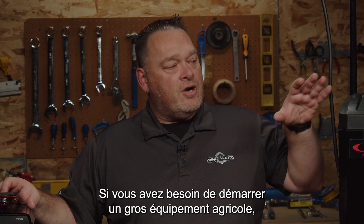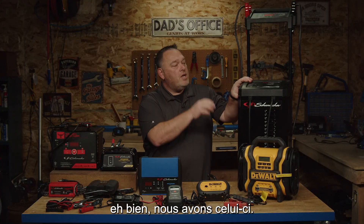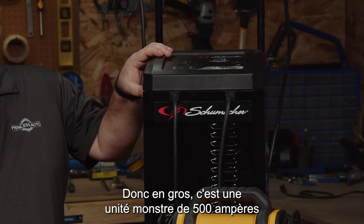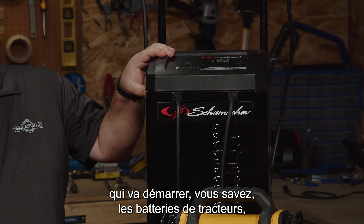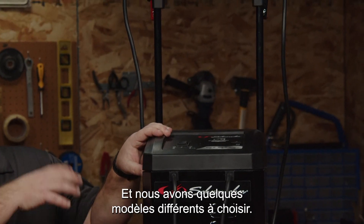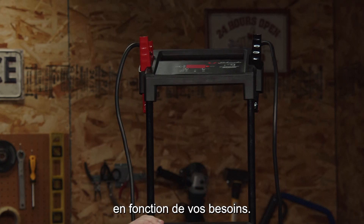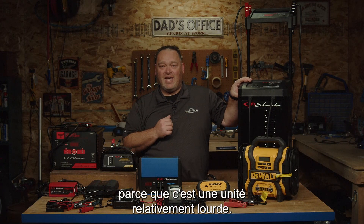If you need to start big farm equipment, we've got this big boy over here. Basically it's a monster 500-amp unit that will start tractor batteries, semi batteries — big shop use on these ones. We have a few different models to choose from depending on your requirements. It has a nice wheel-around system because it is a relatively heavy unit.